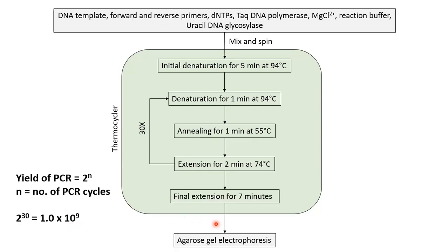Finally, after amplification, we check the amplified product using agarose gel electrophoresis.